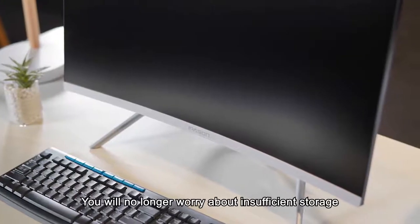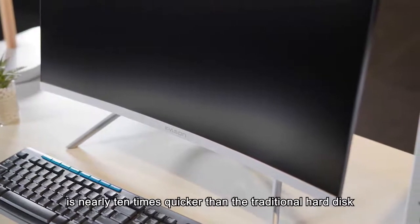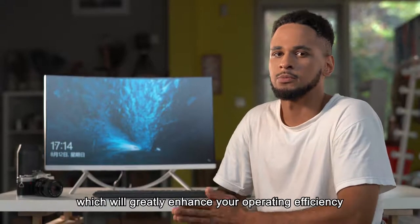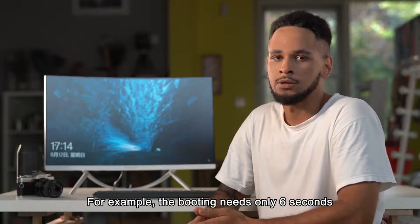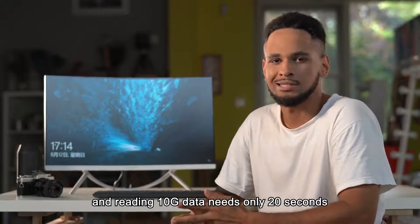You will no longer worry about inefficient storage. The reading and writing speed of the solid state drive is nearly 10 times quicker than a traditional hard disk, which will greatly enhance your operation efficiency. For example, booting needs only 6 seconds and reading 10GB of data needs only 20 seconds.